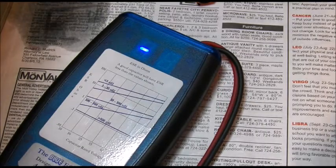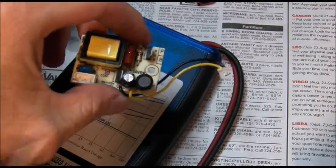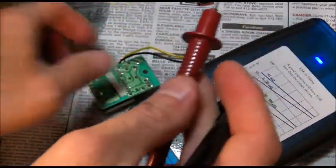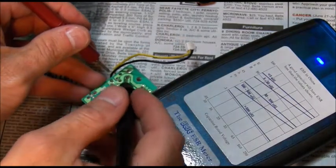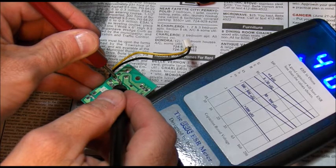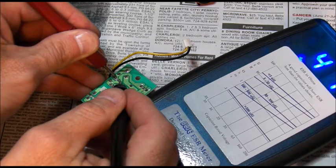And while we're in here, I took off the little driver board here and we're going to test the capacitor for ESR. 0.4 isn't bad — we're going to go with it.